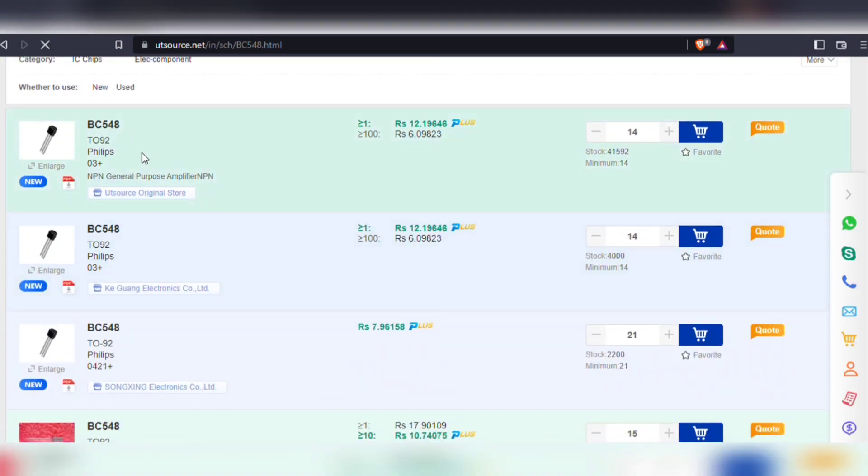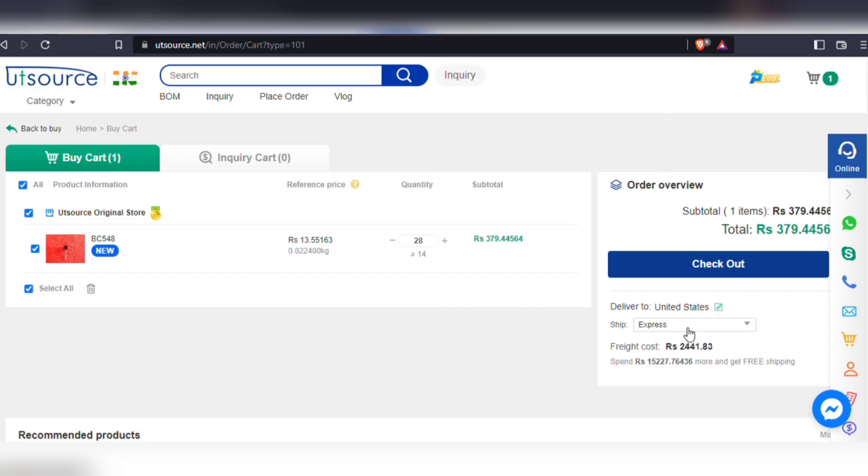And here you have it. Also, you will be able to download the technical data sheet of each and every component. Simply add your components to cart, choose shipping service, and then proceed to checkout.